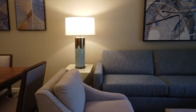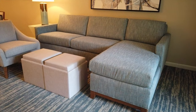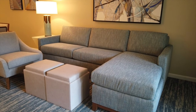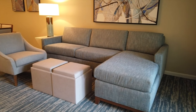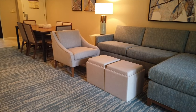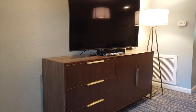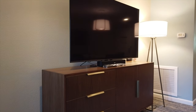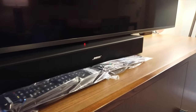Moving from the dining room into the living room, there's a pretty big sofa with a chaise on the end that also pulls out into a queen-size sleeper sofa. Across from that is a large television stand with perhaps one of the biggest televisions we've seen in a timeshare villa, which also features a Bose sound system.